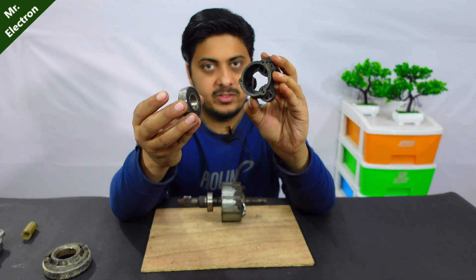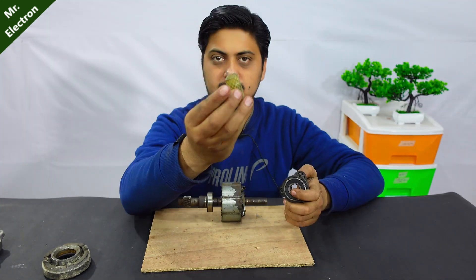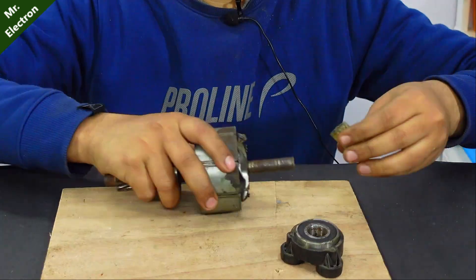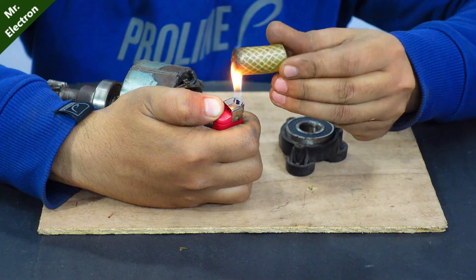That's the bearing and that's the holder. Placing it inside this pipe, I'm going to place it on the shaft. It's not fitting perfectly — I will have to hammer it.